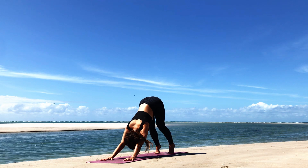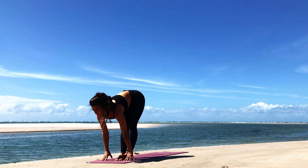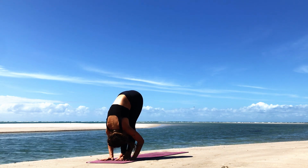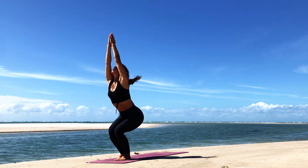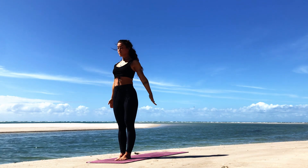When you're ready, bend the knees, look towards the hands, make your way to the top of the mat. Halfway lift on the inhale. Forward fold on the exhale. Inhale, bend the knees, sink the hips — Utkatasana. Inhale. Exhale, Samasthiti, arms by your sides.